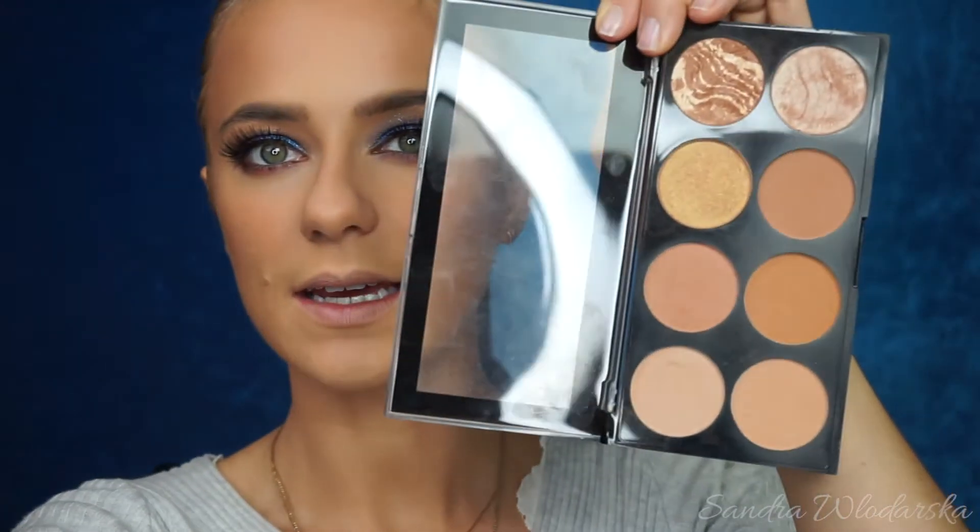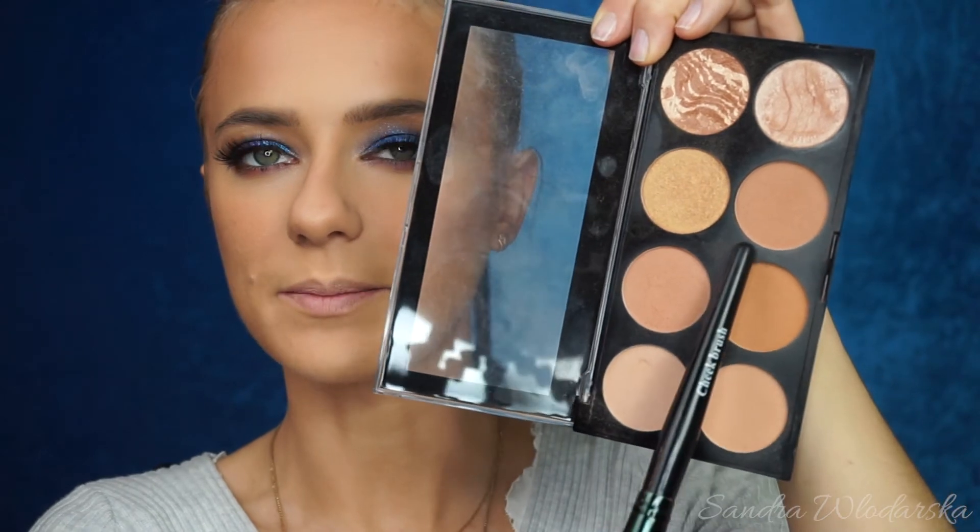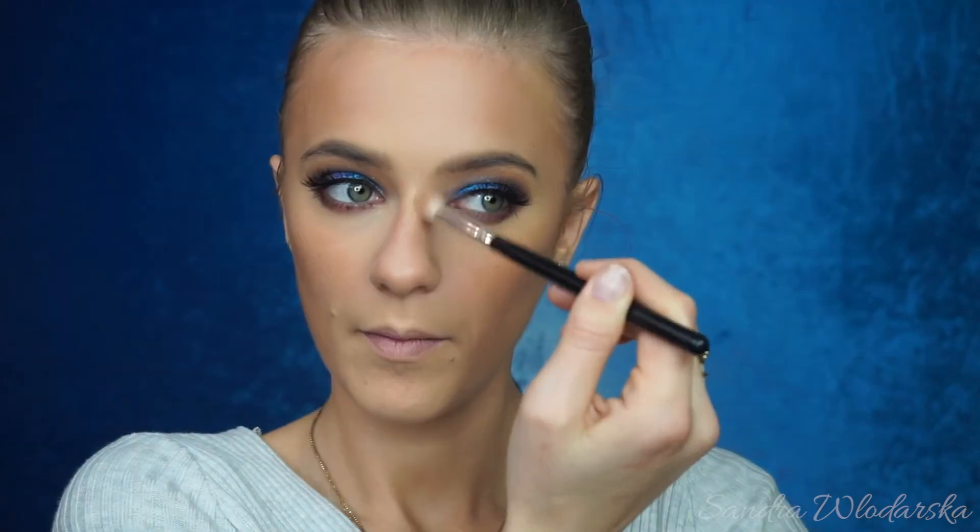There it is — Makeup Revolution palette. For the nose, I'm going to go in with this shade right there and mix with a little bit of this one, because I just feel like that will be the perfect thing to do. For that I'm going to use a blending brush.